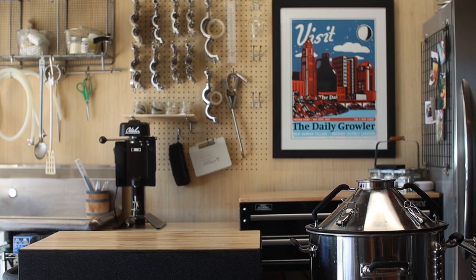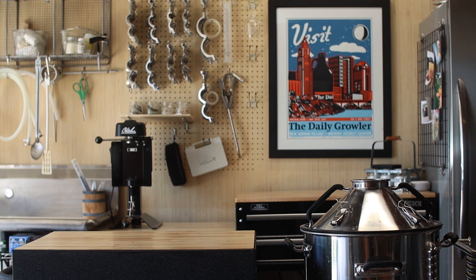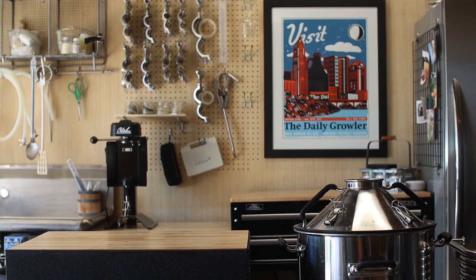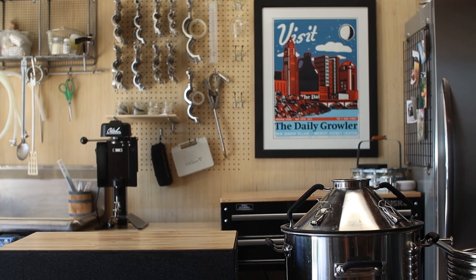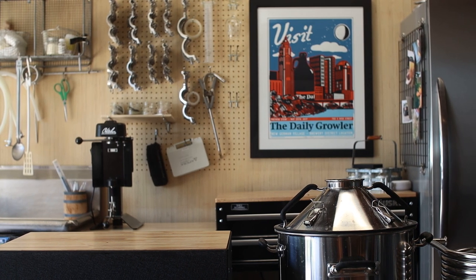I'm gearing up for another awesome year in the home brewery and today we're making 7 home brewery upgrades. Each of these changes will make my home brewery more efficient and more convenient to use so I can focus on the finer details.